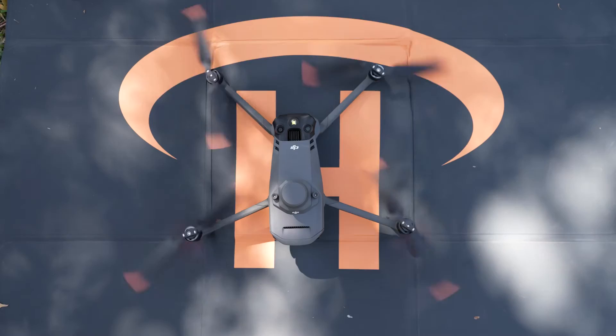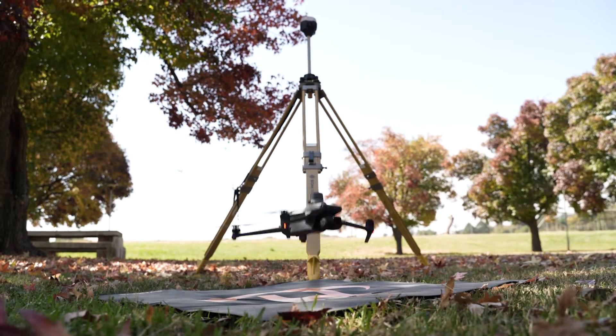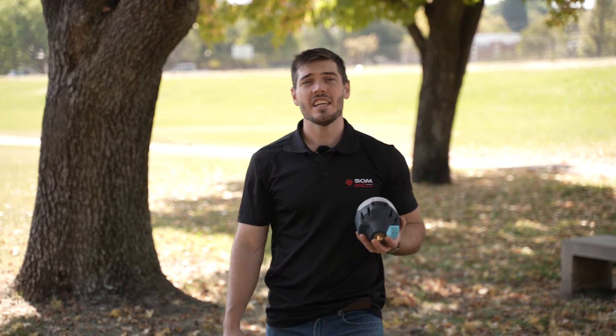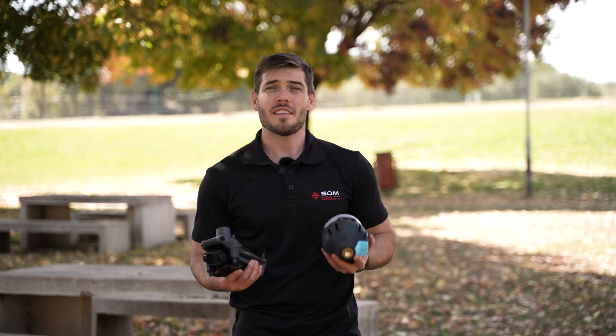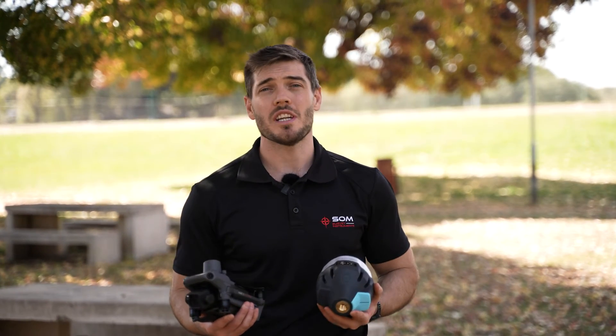Turn the RS2 Plus into your very own entry base station to boost your working range, or work in RTK even without cell phone signal. The Emlid Reach RS2 Plus Base is the best, most cost-effective solution to take your drone data to the level you need it to be.